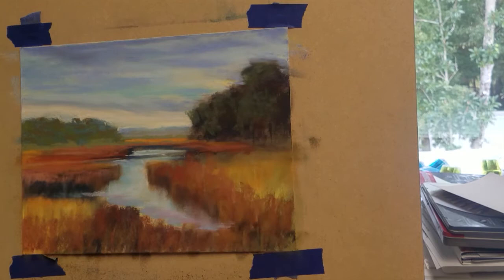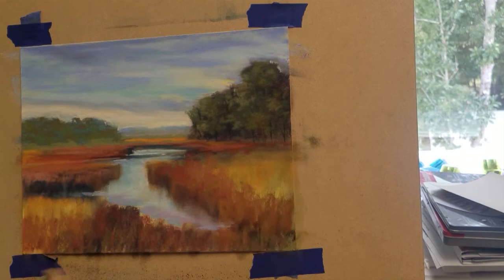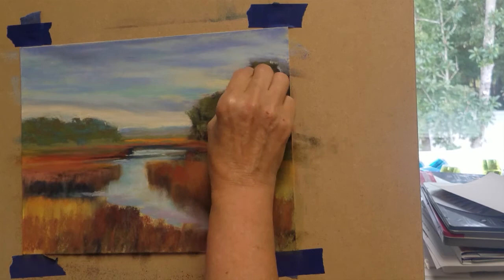I'm going to shape the trees with a lighter shade of green to give the leaves more fullness. I'm going to add a horizontal stroke of green to the base of these tree lines, and blend a little bit of black to create some dark shadows beneath the tree branches.